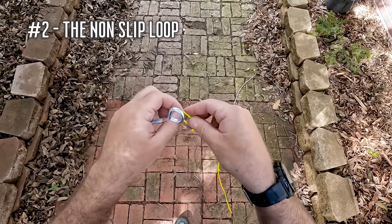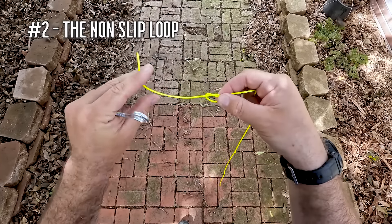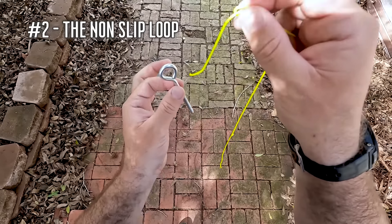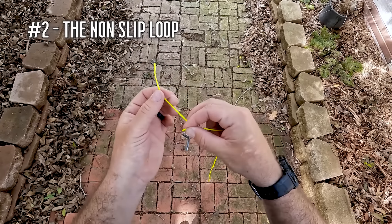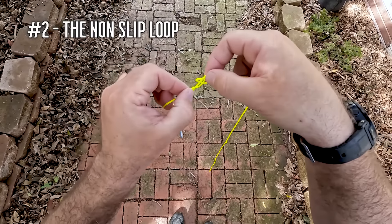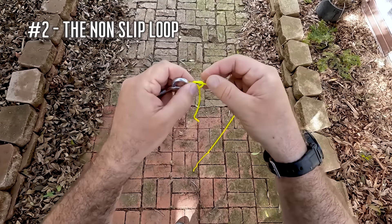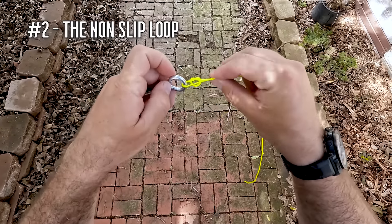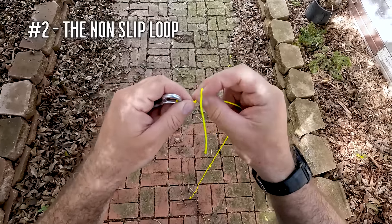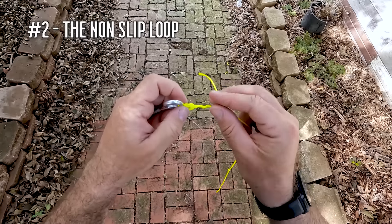Number two, the non-slip loop knot. For the non-slip loop, this is my go-to knot when I'm tying fluorocarbon or monofilament line directly to a bare hook, or a hook that I'm going to connect to a soft plastic bait like a wide gap hook on a soft plastic worm. I'm going to be Texas rigging, or it's something I'm going to use when I hook to a jig head, and that's going to just allow for more action in the lure and in the bait.